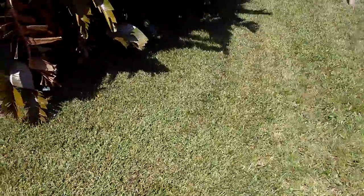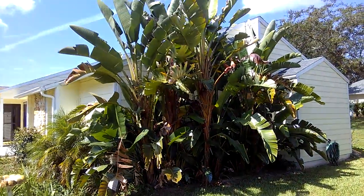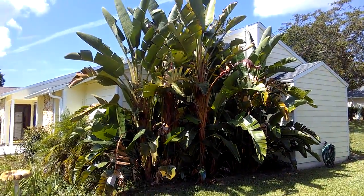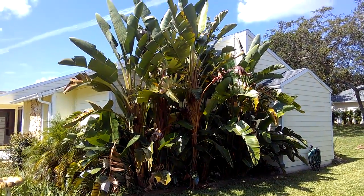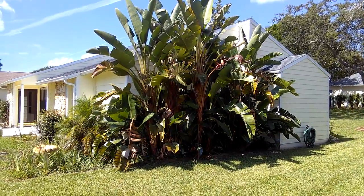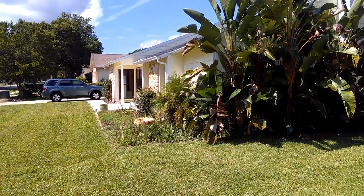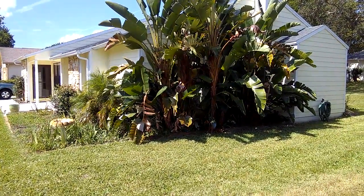Over here I want to show you guys — back from my days at Disney — some beautiful bird of paradise. However, you see the birds of paradise are literally overshadowing the entire side of the house. Unfortunately they've reached their life expectancy, and we're going to go ahead and cut these down and remove all that out. We have a large feature on the side of the house, but we're going to get rid of that.